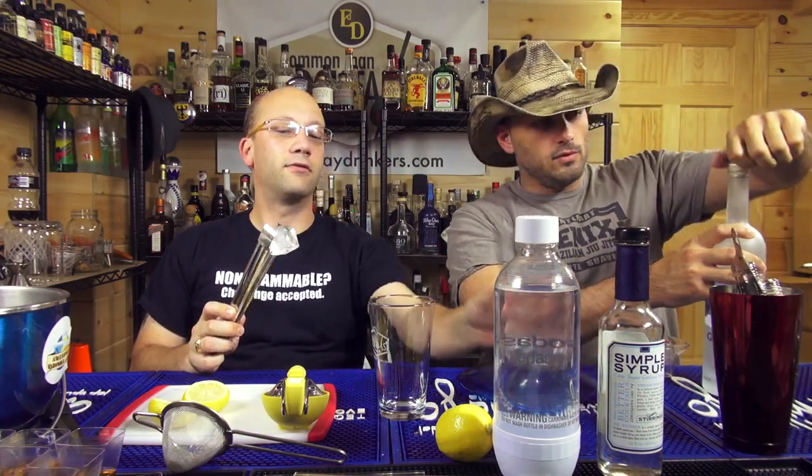My marketing hat was on and I thought, I'm going to shake and strain, right? Yeah, but you're going to pour it over the ice? Yeah, why not? Because you're going to get an extra dilution if you do that. Well, let's not do that.